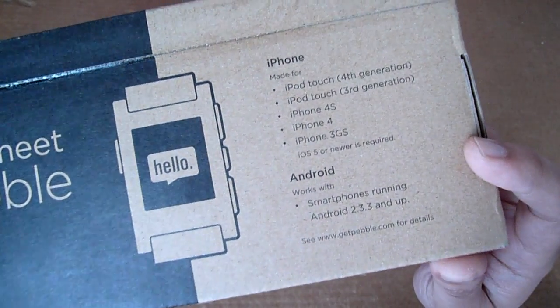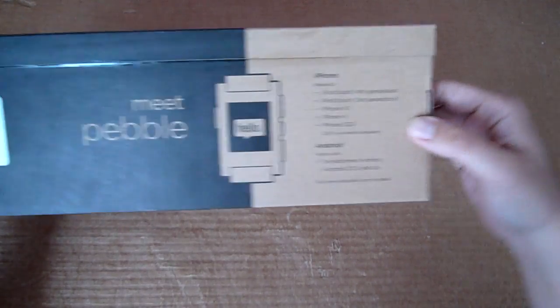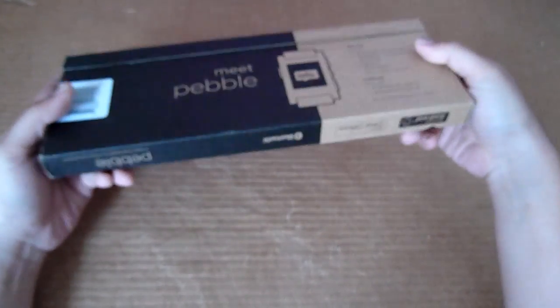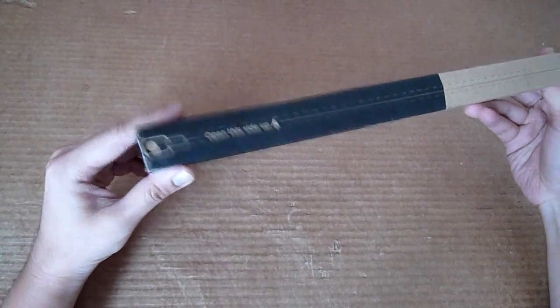For Android devices you just need to ensure it's running on Gingerbread, Android 2.3 and above, which means this shouldn't be a problem with the current devices out there in the market. Overall the box looks pretty simple and straight to the point — it's a flat pad box design. So without further ado, it's time to unbox the Pebble.